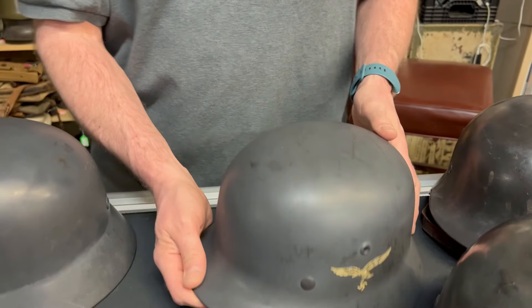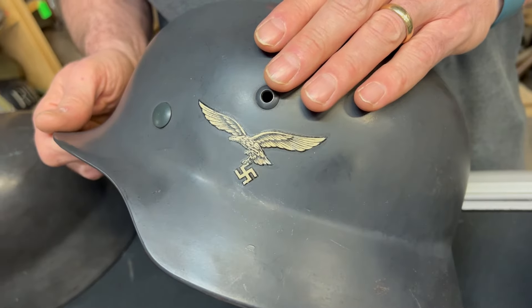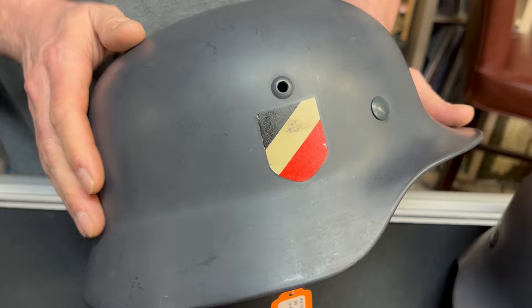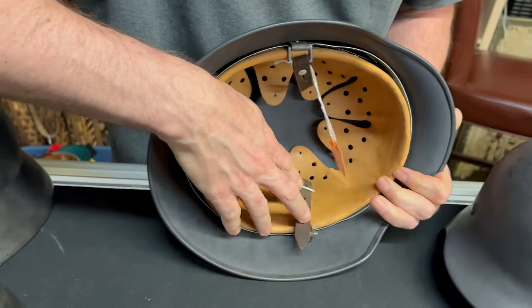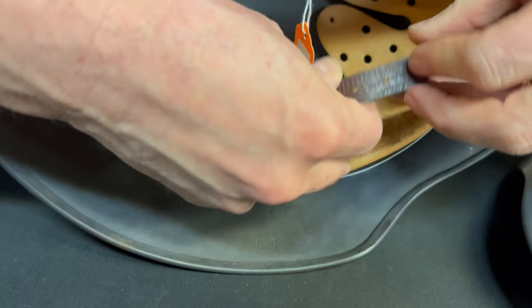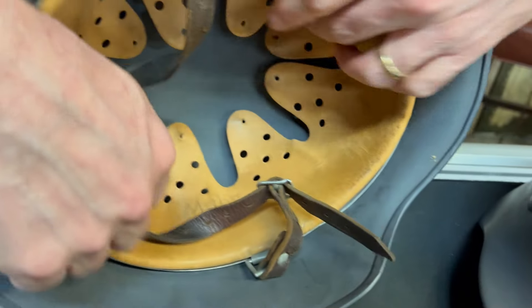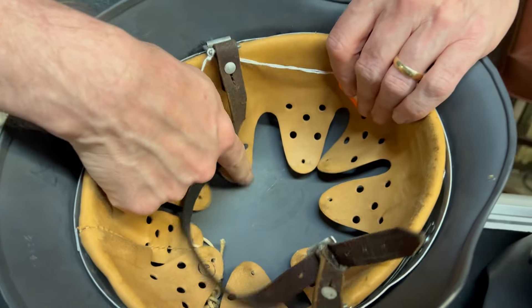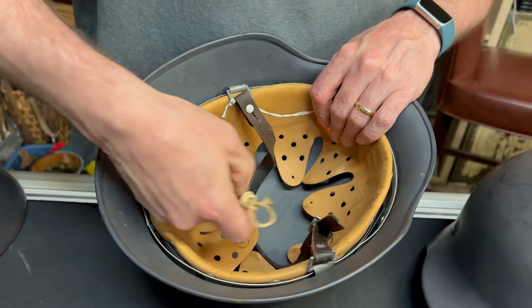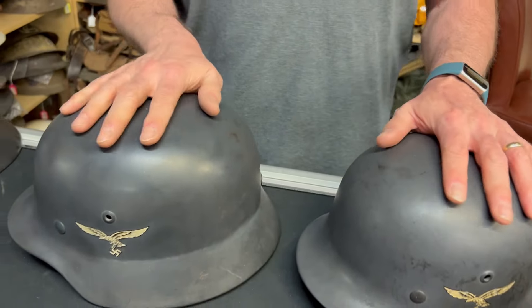This one here is in even better condition — spectacular shape. Excellent decal, really nice paint, really nice national shield. Untouched. The size is 868. The chin strap is maker marked and dated 37. It has a name in it — looks like Mueller. You can see the dome stamp clearly right there. The drawstring was never attached, it looks like, or came with it this way. That's a spectacular condition one, which you don't normally find them in.